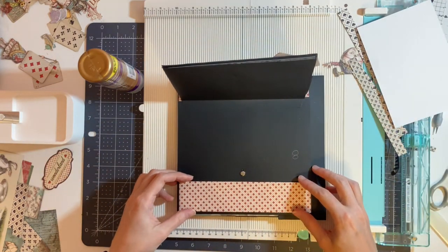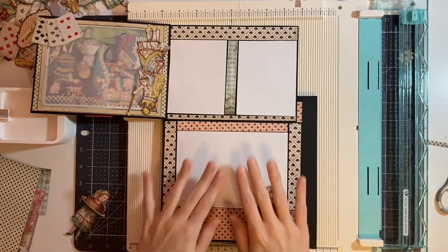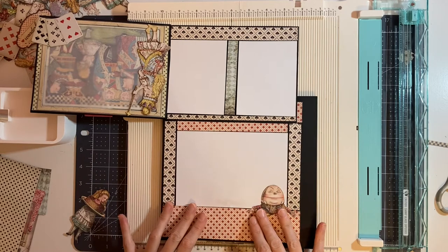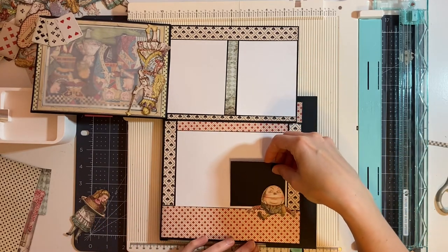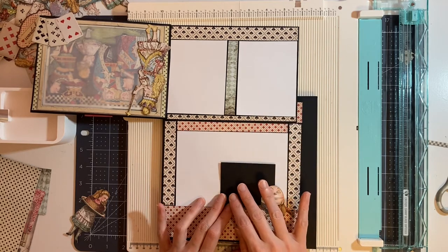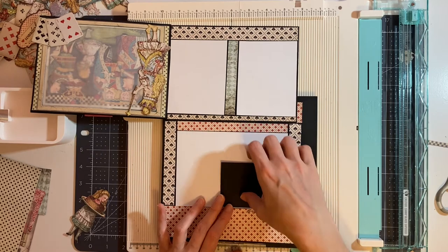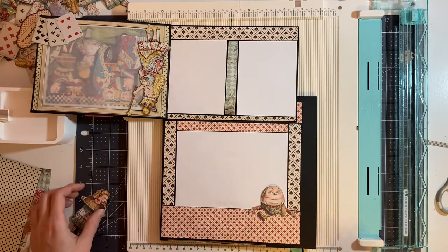I'm going to go ahead and glue these papers down. This is now all glued down so we have everything ready to go. The photo will slide here — the photo will actually cover the magnet as well but it will not prevent it from closing, so it'll be fine with a picture on top.